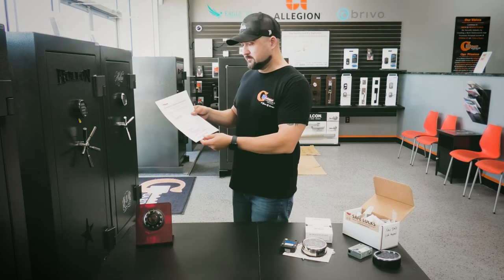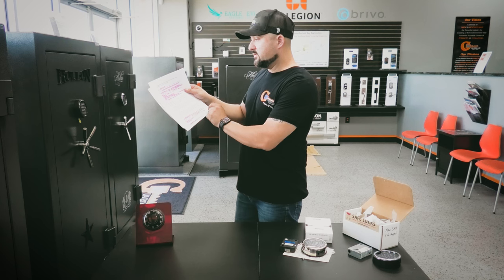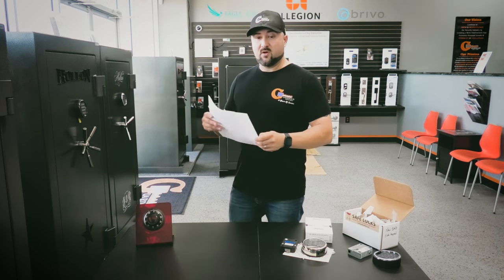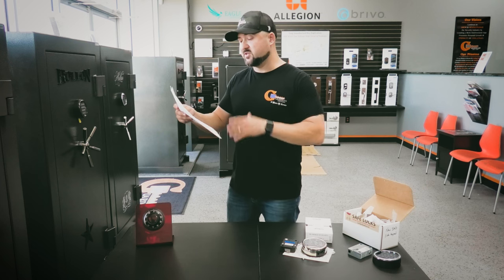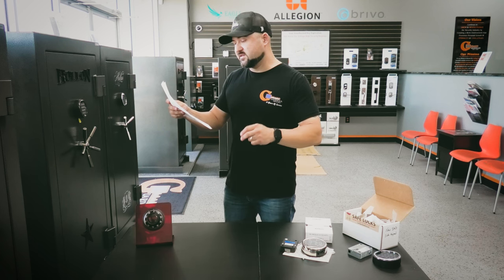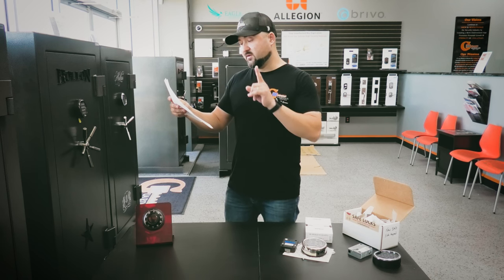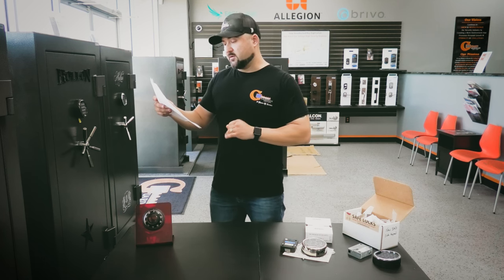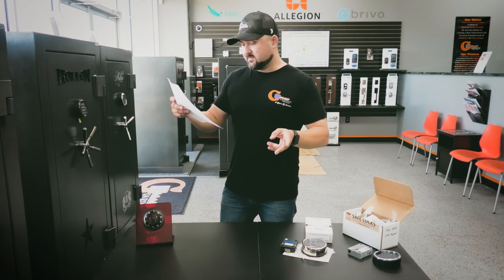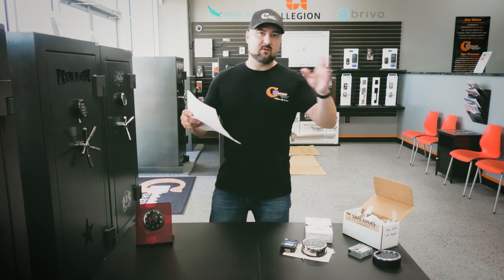On the Securam Basic, you can change the master code, delete a user code, or add a user code. To change the master code: enter zero six times — you'll hear two beeps. Then enter your existing six-digit master code — two beeps indicating a valid entry. Enter your new six-digit code — one beep. Re-enter the new six-digit code — one beep. If you hear three beeps, it wasn't successful and you repeat the steps. It's basically: press zero a few times, enter your programming code, then enter the new code.